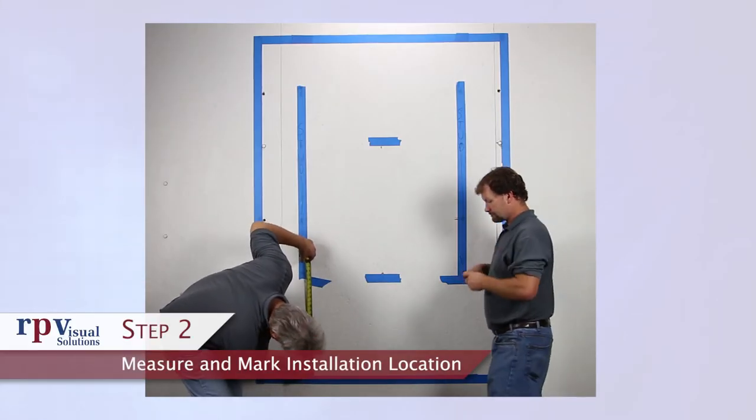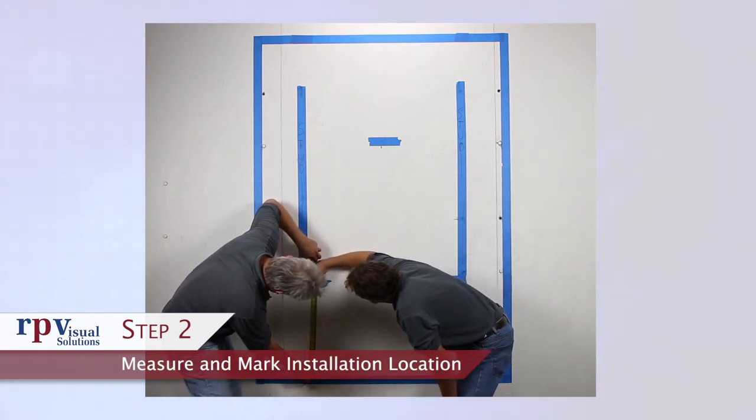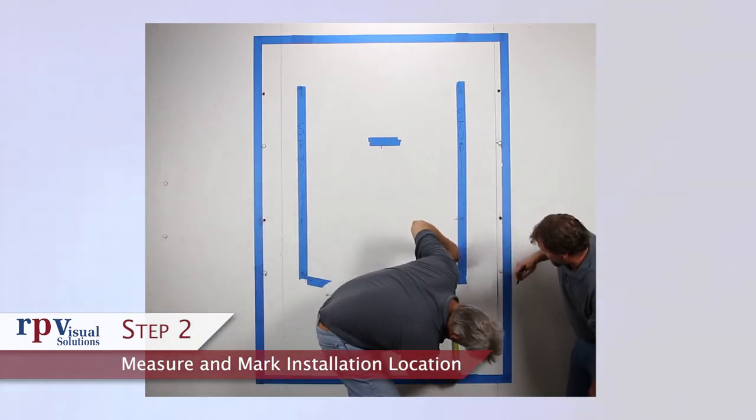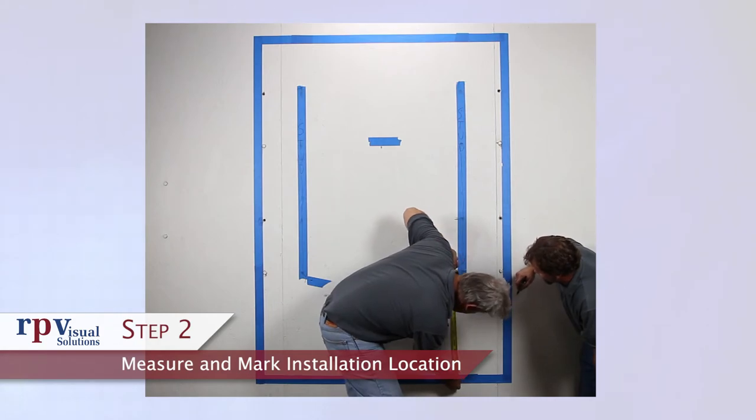Step 2: Measure and mark the installation location. Find and mark the location on the wall where the mount will be installed. Here we marked out the full size of the display and our stud locations. The horizontal and vertical markings on the mount also correspond to the display, so we can align the mount to the center lines of our display markings.